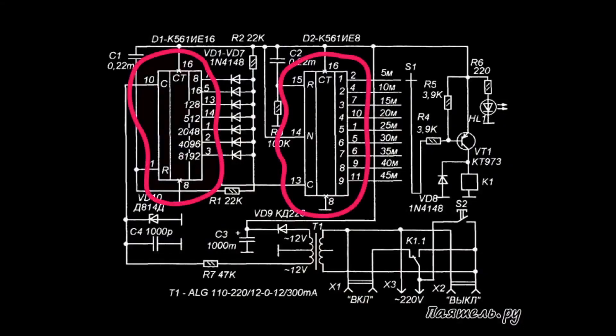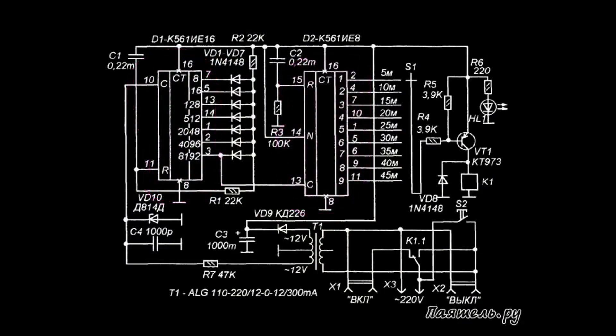There are two counters here — K561IE16 and K561IE8 — which count the network pulses at 50 Hz, forming the operating time in multiples of 5 minutes, from 5 to 45 minutes. The setting is done using a rotary switch. When the relay is turned off, the circuit de-energizes itself and the timer turns off.